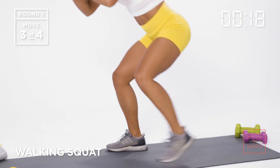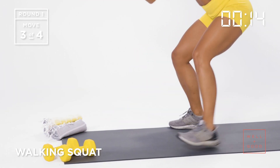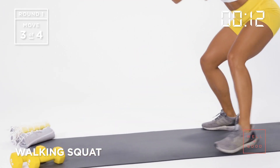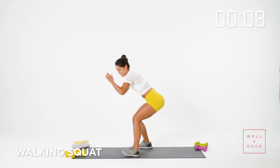A major key piece of squats: always drive the knees out, away from each other. As I sink low, my head stays right in line with my tailbone.